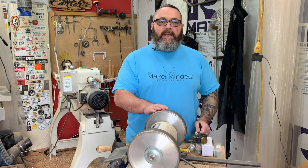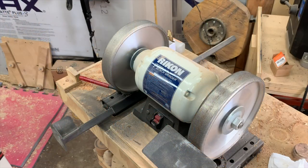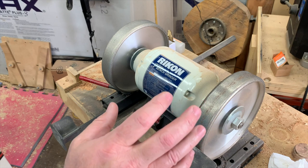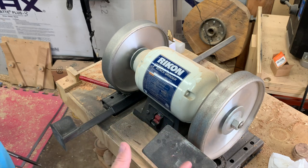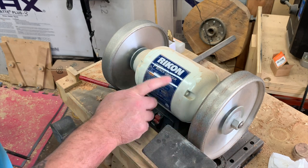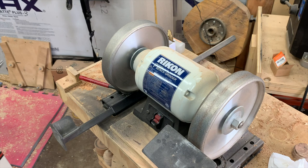I use the one-way Wolverine setup, a Rikon slow-speed grinder, and a marker. I definitely recommend a low-speed grinder as it slows down heat buildup. You really don't need a super fast grinder. Can you sharpen on a regular grinder? Absolutely. But if you're kind of new to sharpening or not really confident, I highly suggest you grab a low-speed grinder. I will have a link in the description of all the tools and things that I use today.